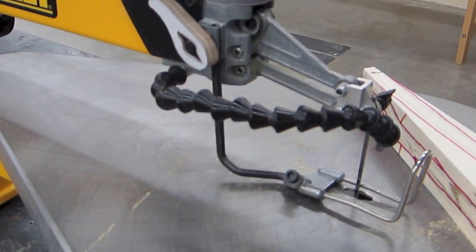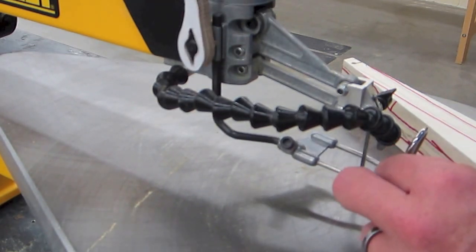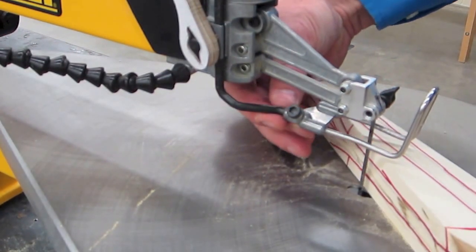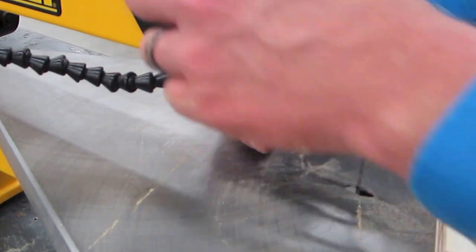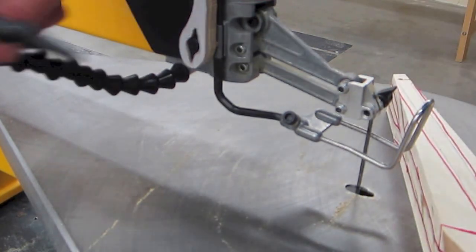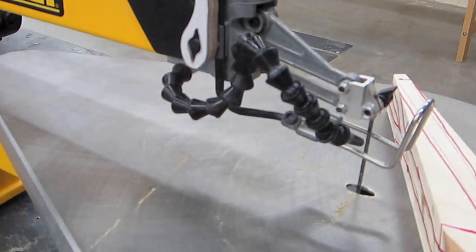Let me figure this out - we have a hold-down foot on the scroll saw. That's this part right here. There's a handle and it locks in place. The hold-down foot has to hold the board down, so you slide your board underneath there and then lock it in place. It just holds it a little bit - you don't have to crank on it. It should hold it down and the board should be able to slide easy, just touching the top of your board. Oh, and this thing blows some air at the blade - it gets the sawdust out of the way!